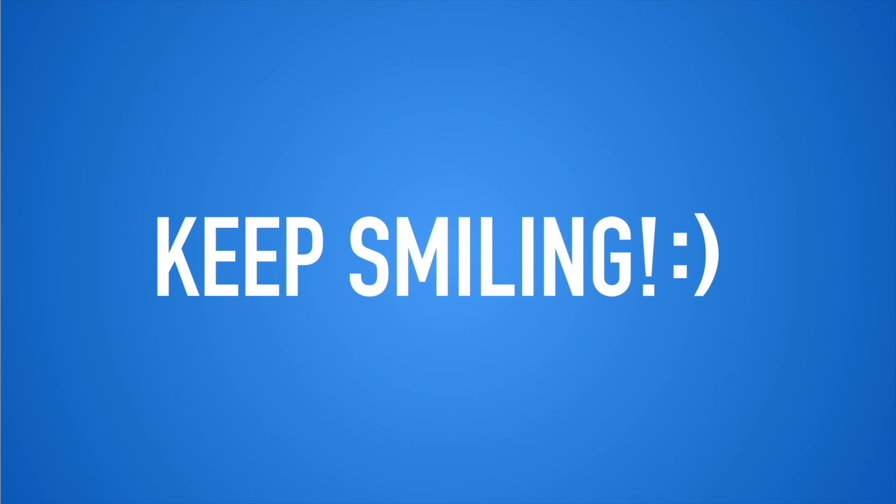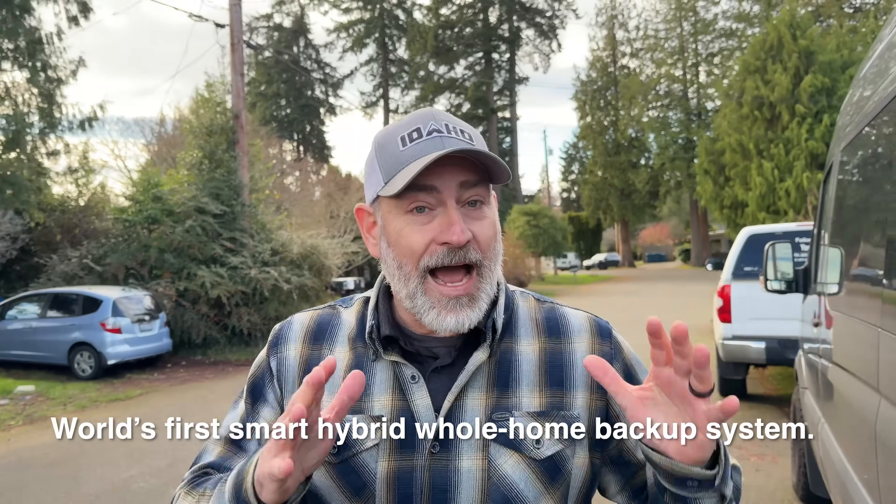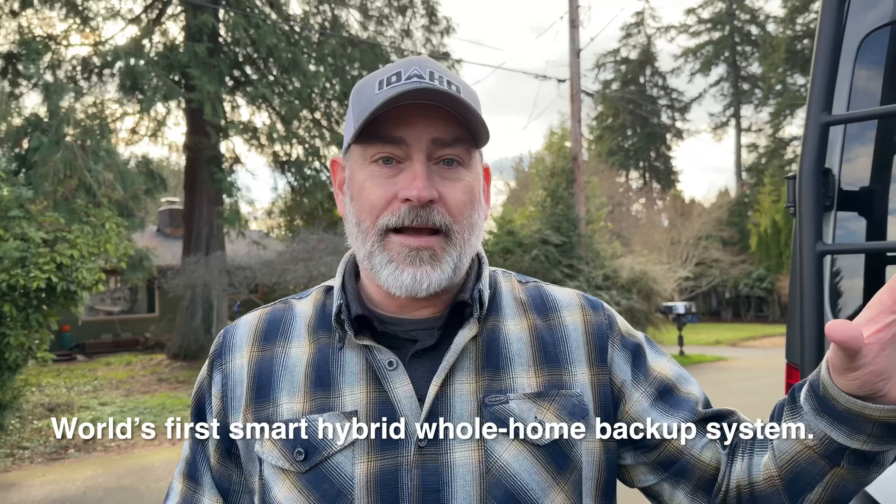So what are you going to do when the power goes out? Today we are here in Seattle at a home that has a whole home backup power solution installed. We're going to check it out. Today we're going to be looking at the Anker Solex E10 — this is the world's first hybrid whole home backup system. The homeowner asked to stay anonymous, so we've just got full access to it. Let's check it out.